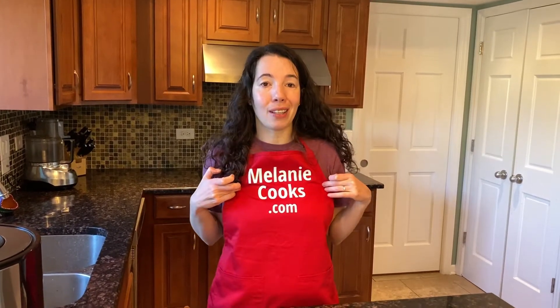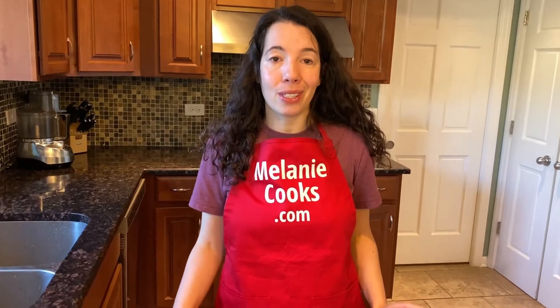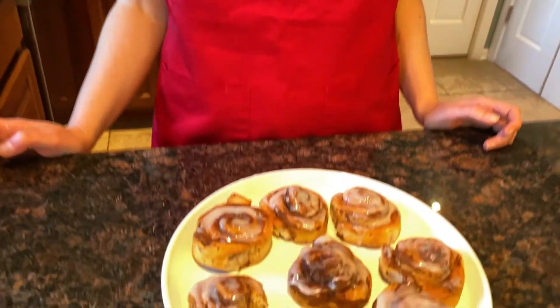For a free printable recipe and other easy air fryer recipes, please visit my website MelanieCooks.com. And don't forget to subscribe to my YouTube channel, Melanie Cooks. Thanks for watching and I'll see you in the next video.